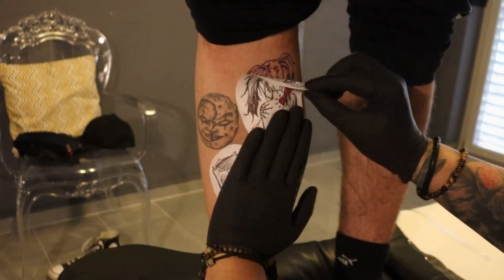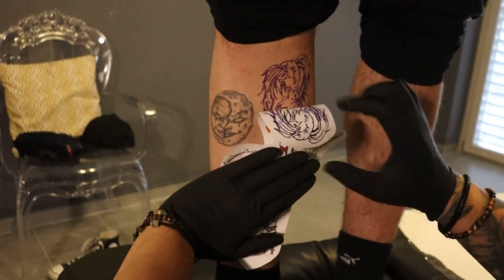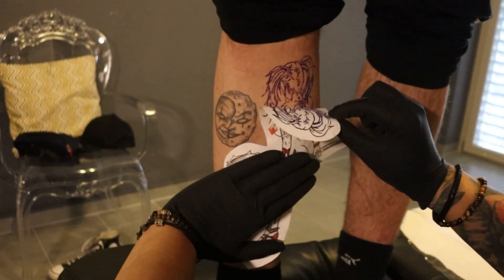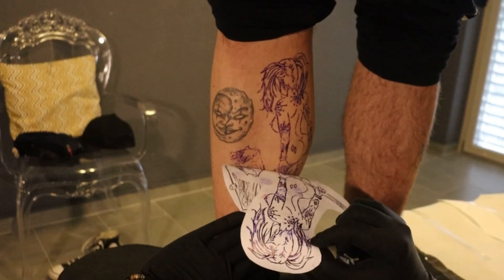When you put on the stencil it's very important that you don't rub — just press a little bit, and then take it away carefully.